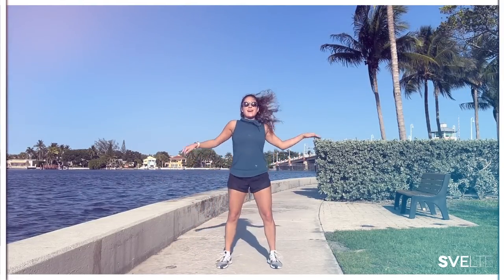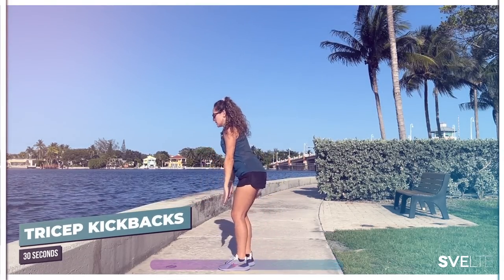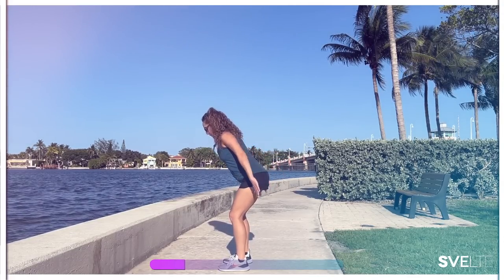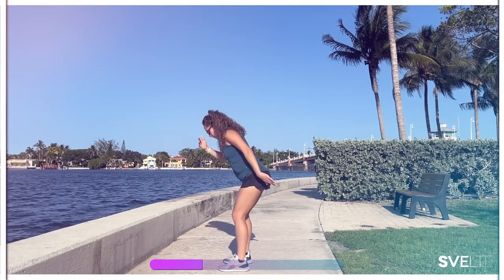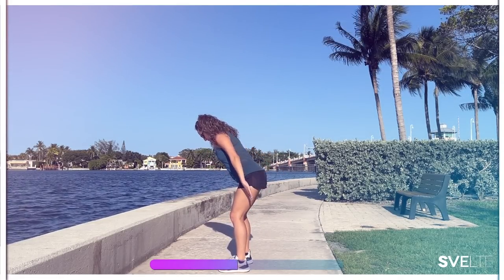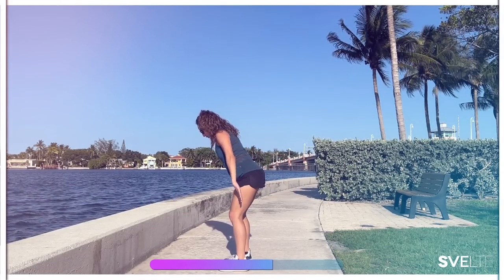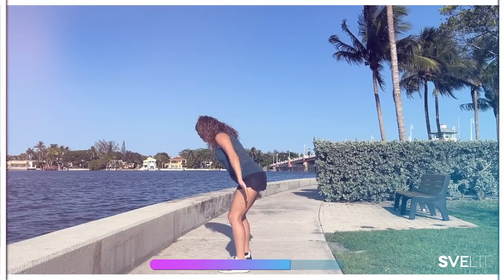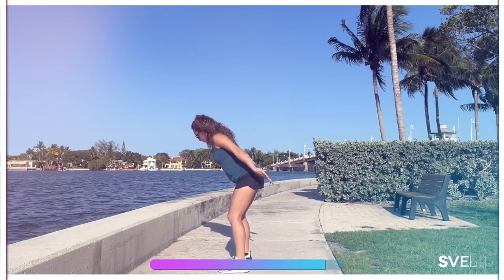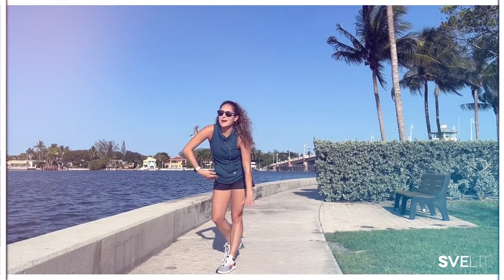And our last exercise — tricep kickbacks. Into position, breathing, let's go. Nice straight spine here — you don't want to look forward, and you don't want to tuck your chin in too much. Just a nice straight spine; your chin is tucked but not touching your chest. Breathing — straight back, almost there, push through. Three, two, one. Done, very good, wiggle it out, shake it out.